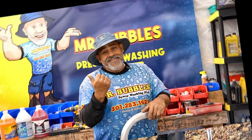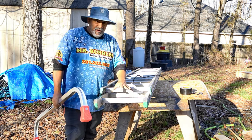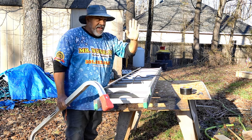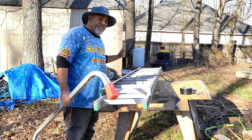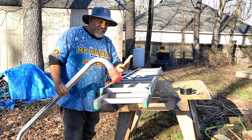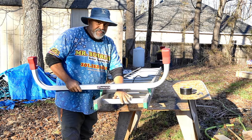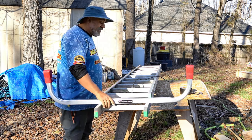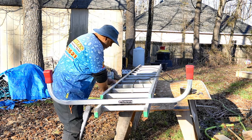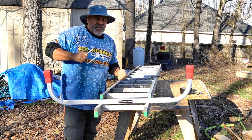Now we're outside at my work table and we're going to put this on the ladder. When you lay your ladder down, make sure the side that normally faces the wall when the ladder is up is facing you on the table. We'll be installing the stabilizer on the top rung. I've got these little U-bolts here — we'll do one at a time.